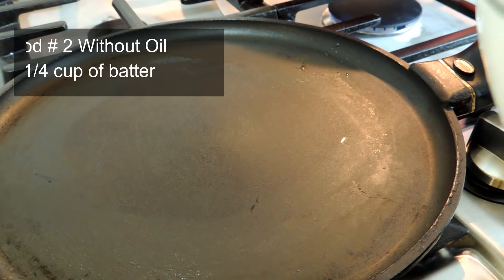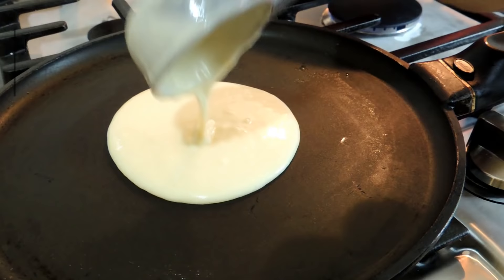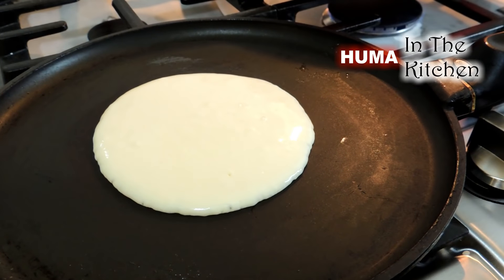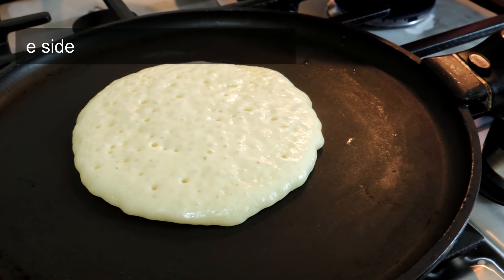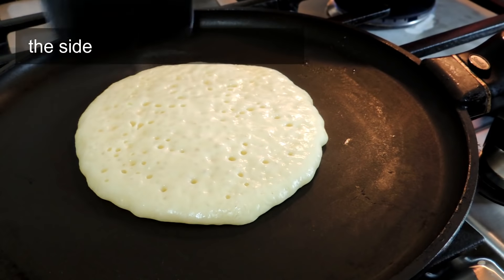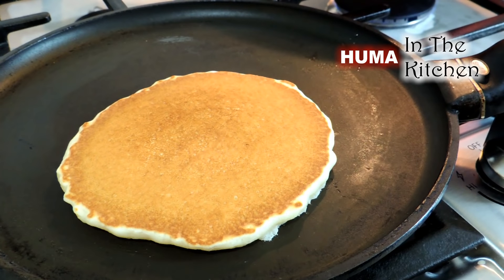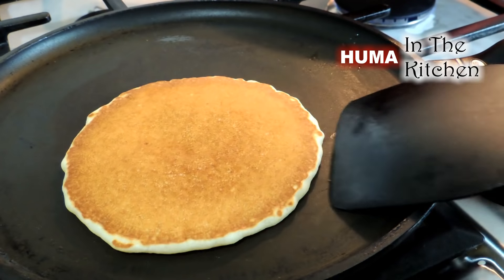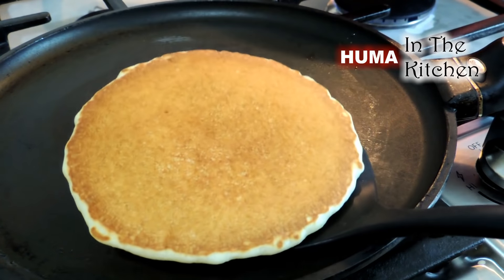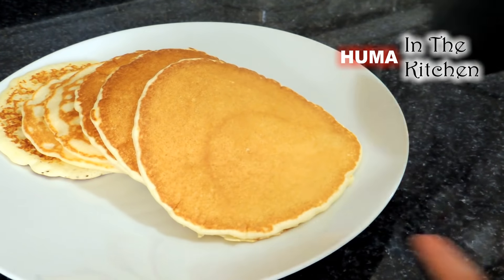In method number two, use a non-stick pan. Heat it on medium-high heat and add 1/4 cup of batter. When you see bubbles like this, you have to flip the pancake to the other side. Look at the difference — it will be light and fluffy.